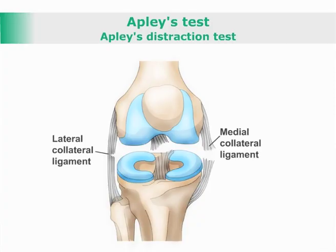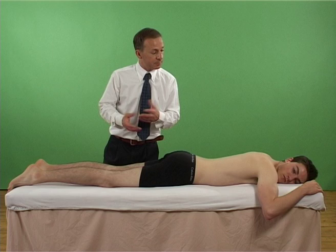APLIS Test — APLIS Destruction Test. A test for capsuloligamentous sprain on the knee. With the patient prone, the examiner flexes the patient's knee to 90 degrees and with both hands grasps the patient's ankle.